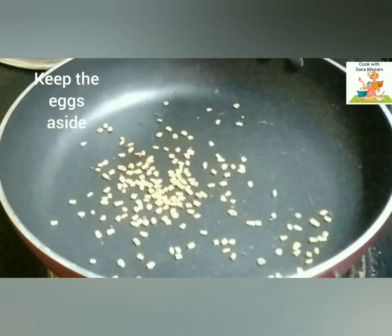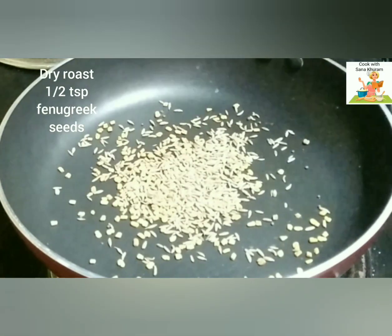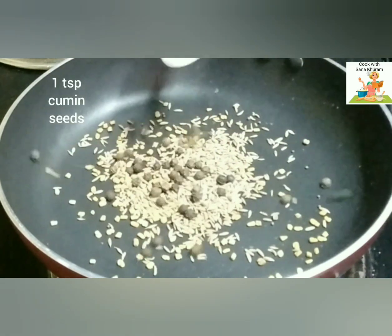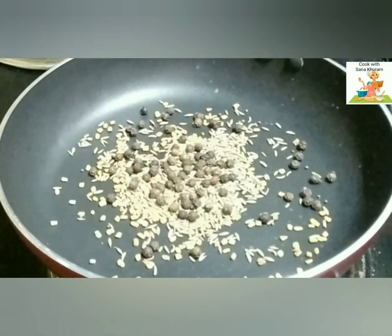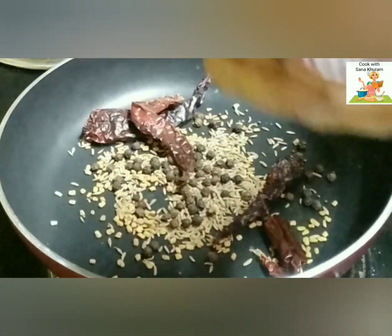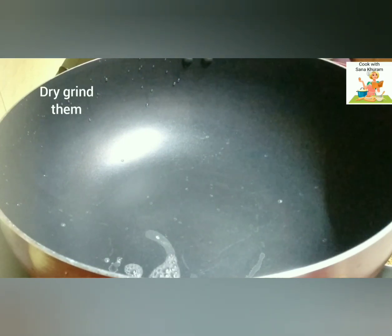And dry roast certain ingredients now. You need to dry roast 1 tsp of fenugreek seeds, 1 tsp of cumin seeds, 1 tsp of whole pepper, and about 4-5 dry Kashmiri red chillies. If you have the regular ones, you can use them, but Kashmiri red chillies will give a very nice colour to the gravy. Dry roast on a slow flame, then grind it and keep it aside.